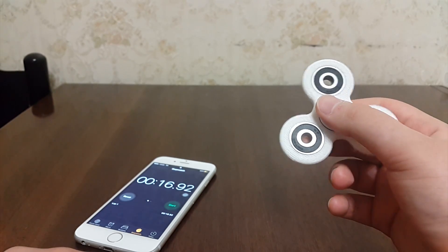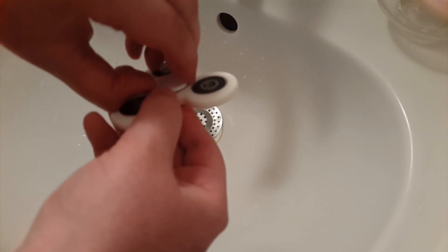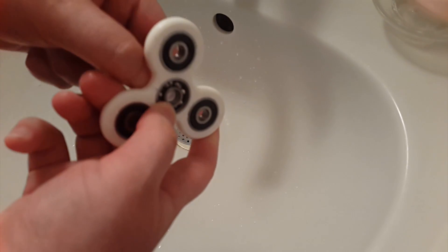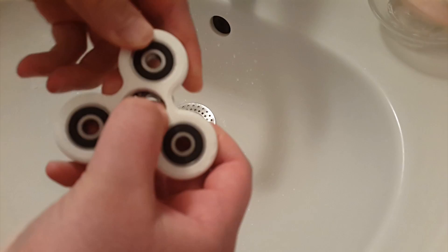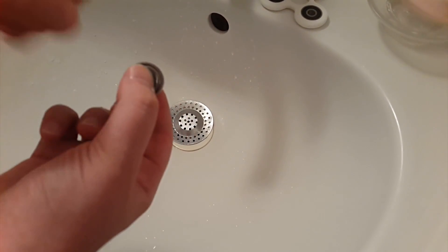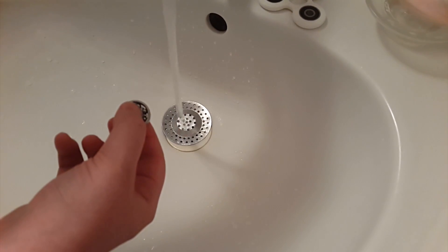Now let's go to the bathroom to wash the bearing. The reason behind why this method actually works is that there is a certain oil product that they used in the bearing. By using water it will completely wash it off and it will make the bearing spin faster.